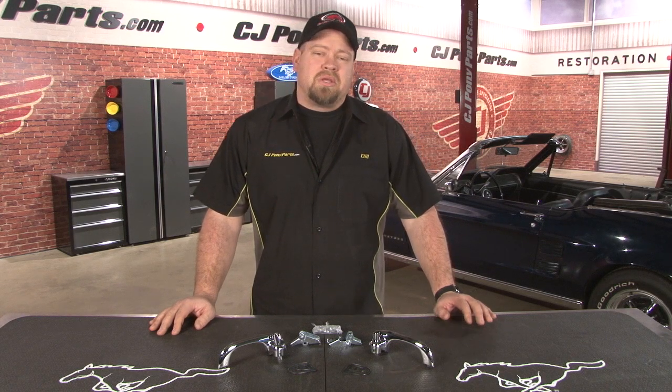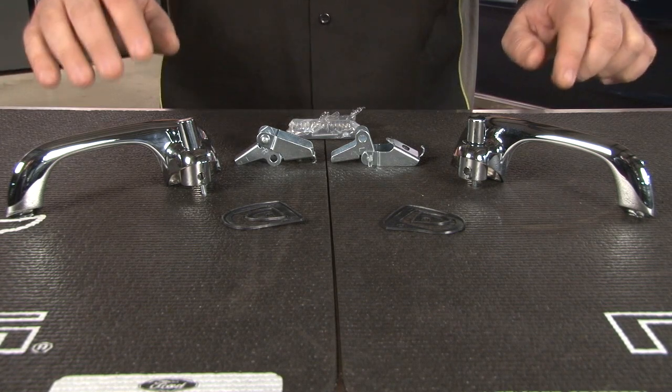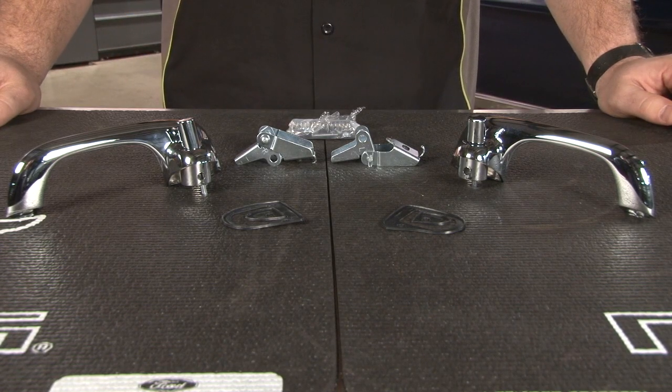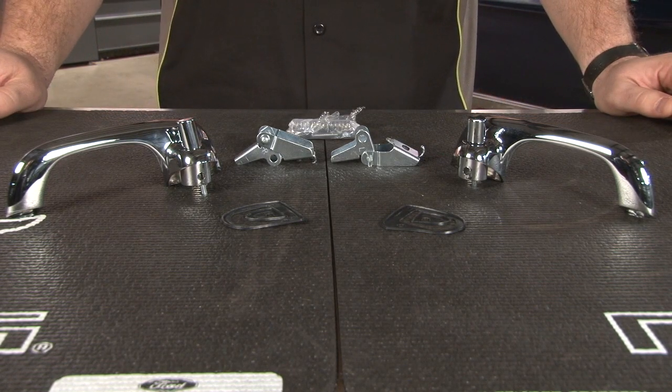Today we're going to replace the door handles on the 67 Mustang convertible using these show quality replacements from Scott Drake. The kit includes both left and right side USMA door handles, new gaskets, internal hinges, as well as springs and hardware.